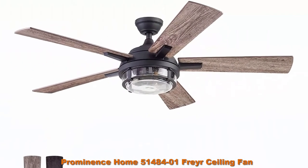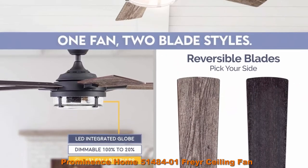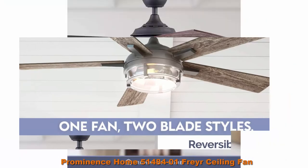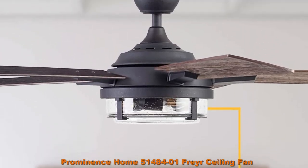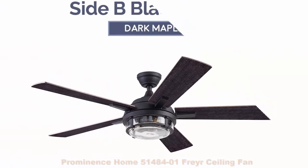This light kit features E26 bulbs included with purchase, 500 lumens and 5.5 watts. The color temperature is 2700 Kelvins, more than capable of lighting up your beautiful spaces. Top 3: